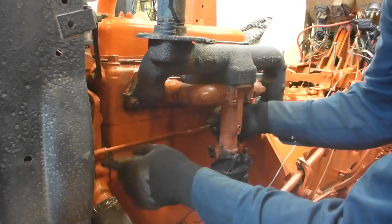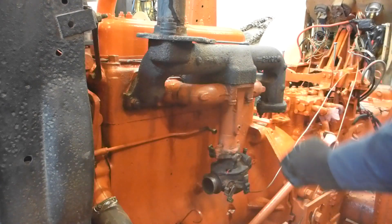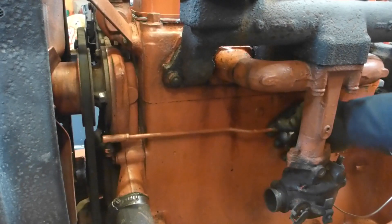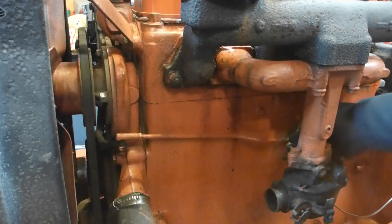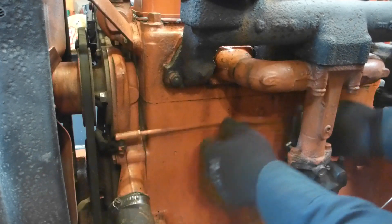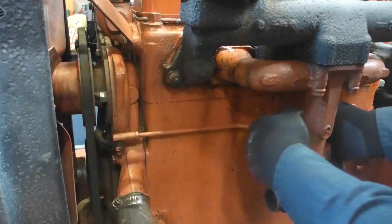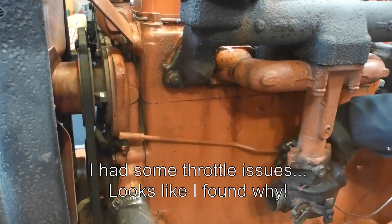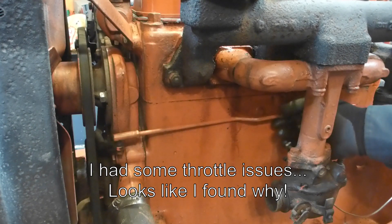So that's one issue I see there — it's not moving freely. That joint, you might not see it very well, but this link is going like this and as you can see it's really stiff. I have to revisit this link because it's actually maybe pulling sideways on the carburetor butterfly.